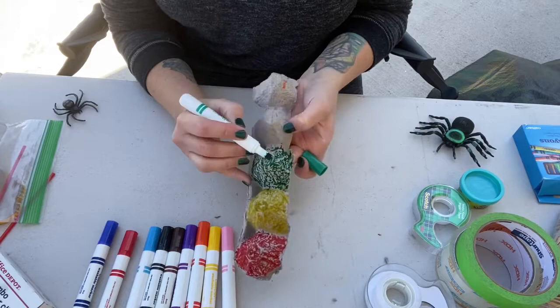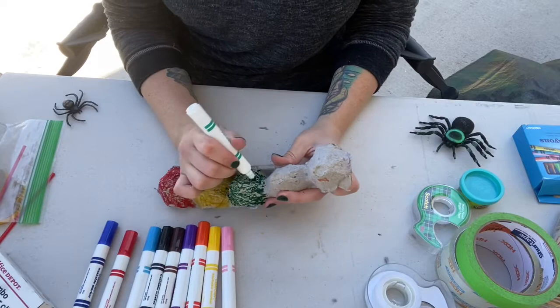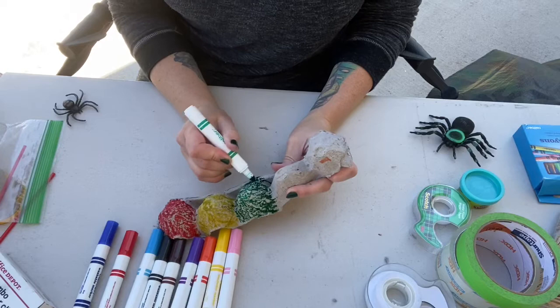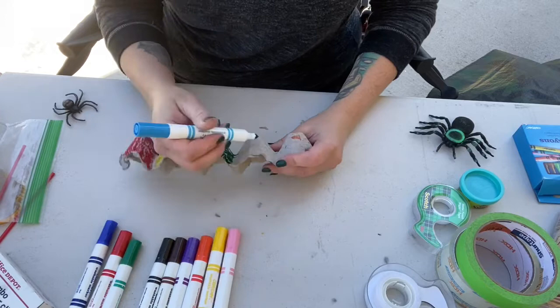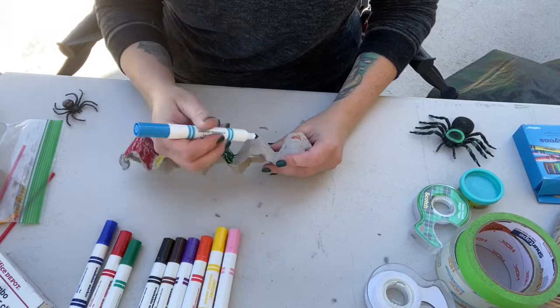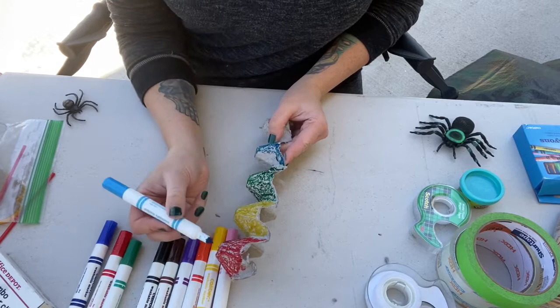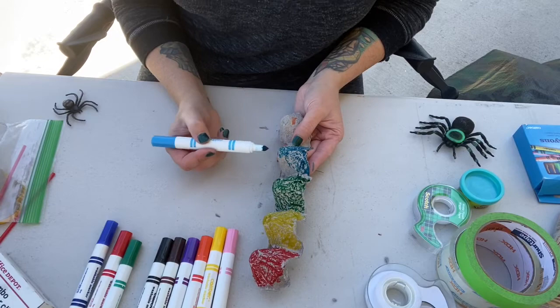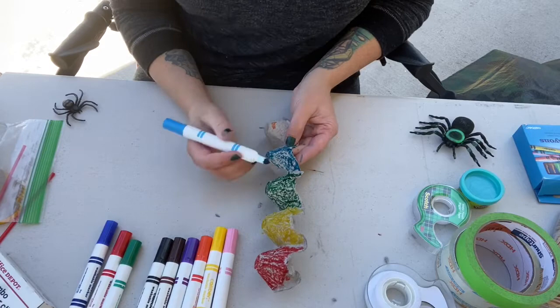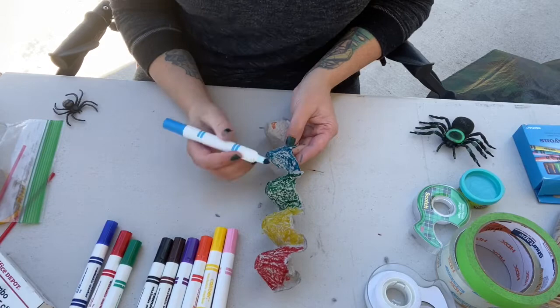We have caterpillars with so many different colors — I have seen red caterpillars, I've seen yellow and black caterpillars. They're super, super pretty. Now I'm going to do blue. You guys can also create a pattern — you can do red, yellow, red, yellow with two different colors, or red, red, yellow, red, red. There we go — that's easier. I am almost done. Now take your time, you don't have to rush this. You can take all day if you'd like.